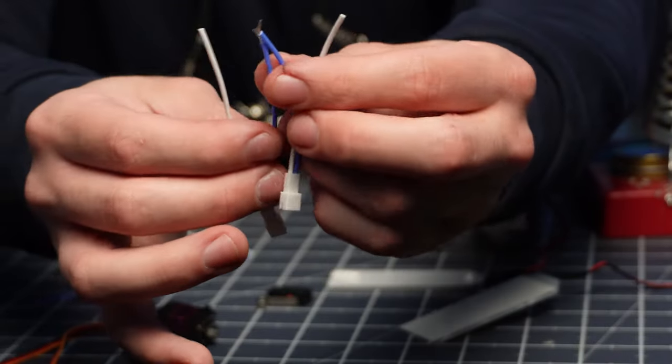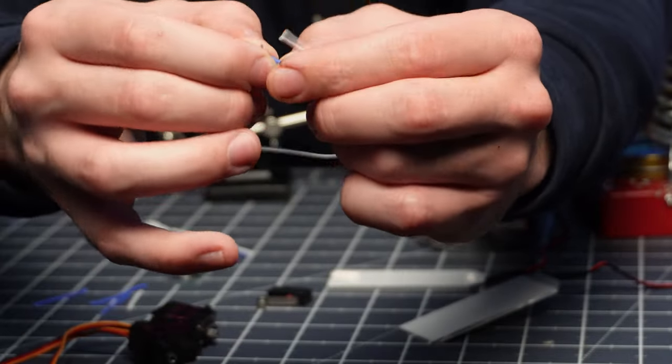I just stripped these two negative leads. We're going to get them nice and close together and twist the wire before we solder it together. Make sure you get your solder flowing all around the wire — we don't want any visible wire, but we also don't want too much solder on this thing.